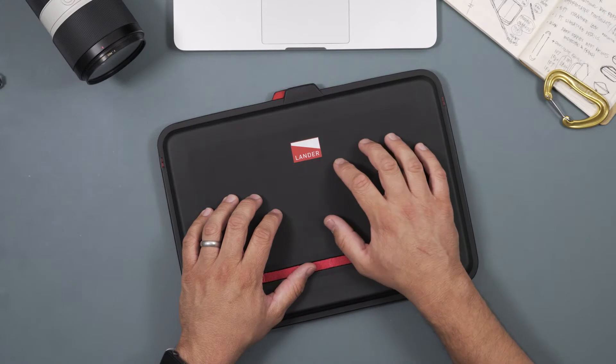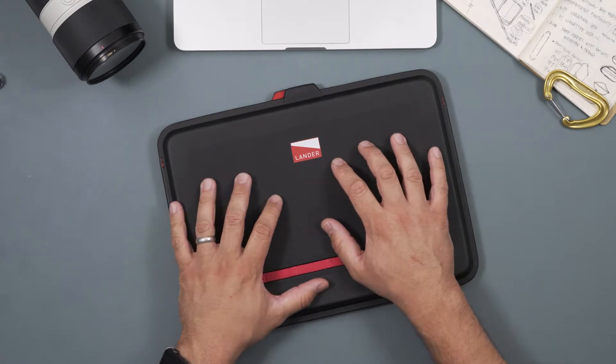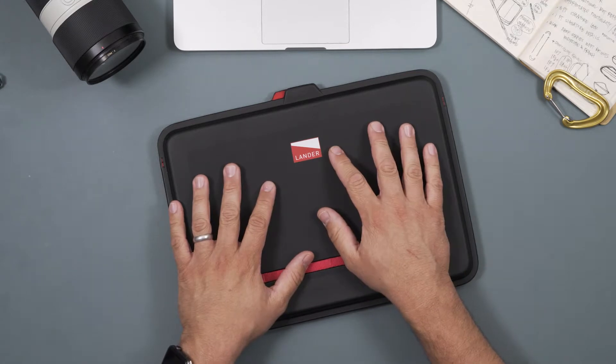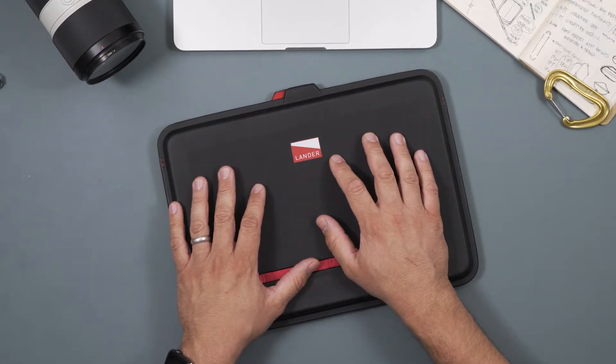Hey guys, I want to introduce you to the Lander Brenner case. This is a hard shell molded sleeve for your laptop, and it has some really cool unique features that I'd like to call out for you.